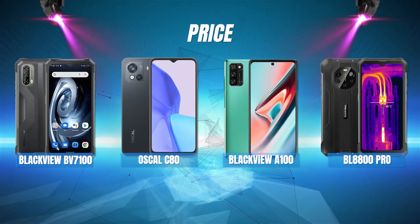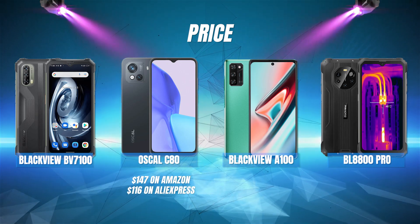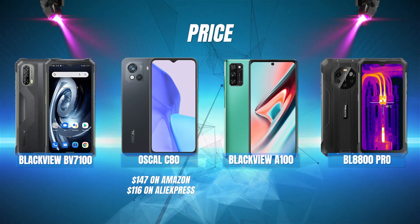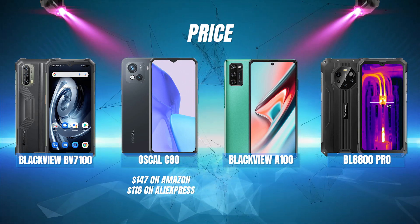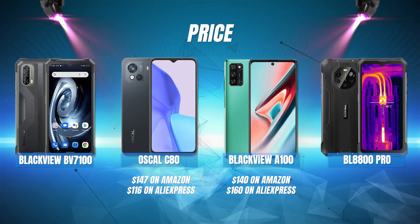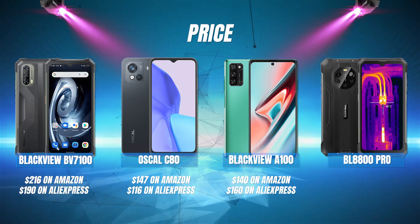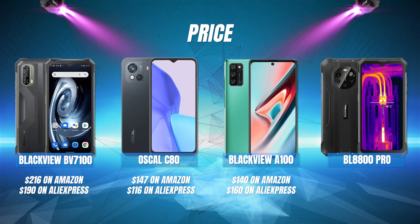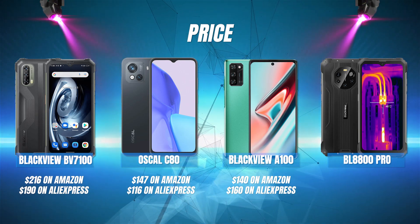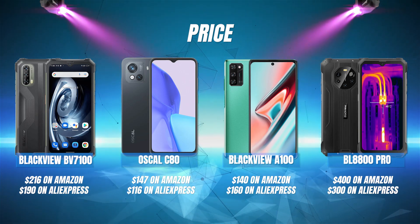Price: the cheapest phone here is the Oscal C80, priced at $147 on Amazon and just $116 on AliExpress. Next is the A100 priced at $140 on Amazon and $160 on AliExpress. Then we've got the BV7100 priced at $216 on Amazon and $190 on AliExpress. And the most expensive phone in this video is the Blackview BL8800 Pro, priced at $400 on Amazon and $300 on AliExpress.